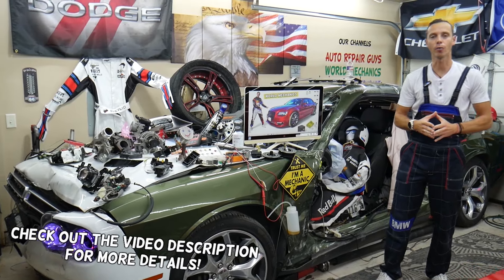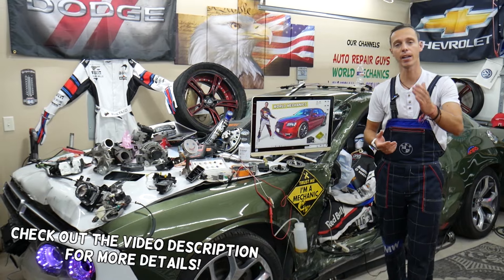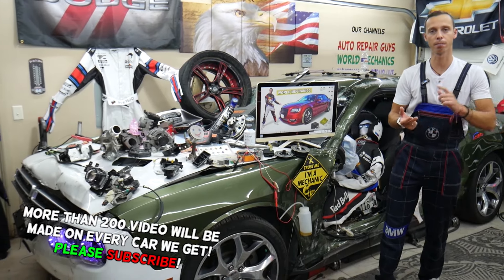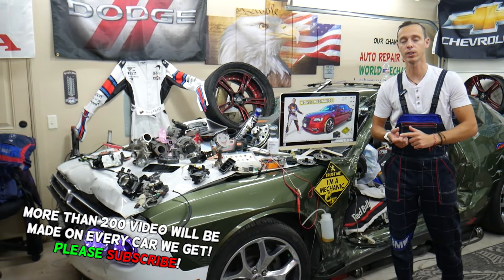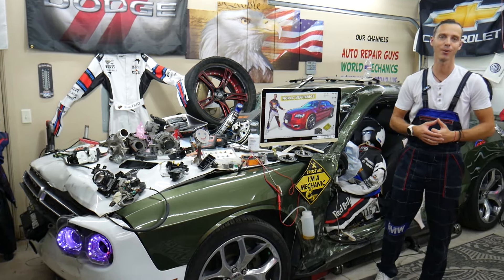Make sure you watch till the end — we want to share one good piece of advice with you. If you make that simple mistake, you may end up spending thousands of dollars on parts, repairs, and diagnostics that you may not even need.